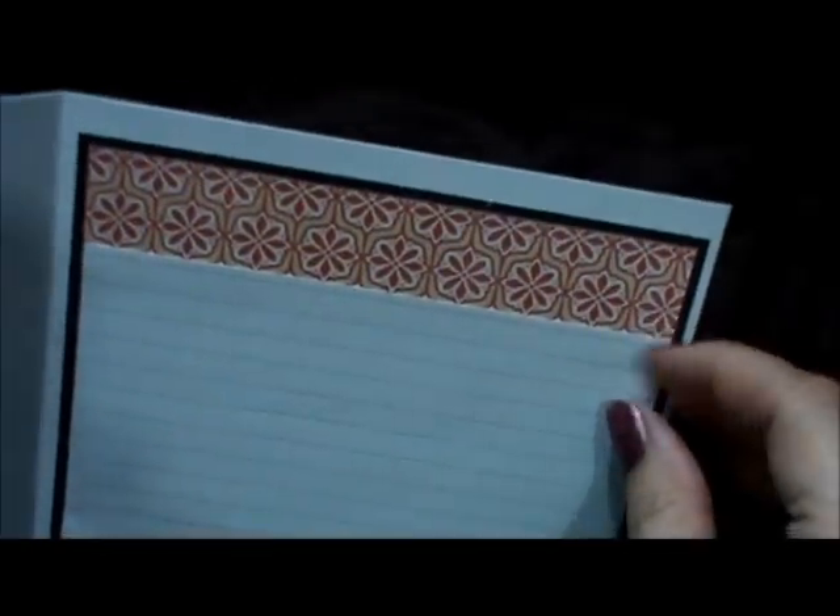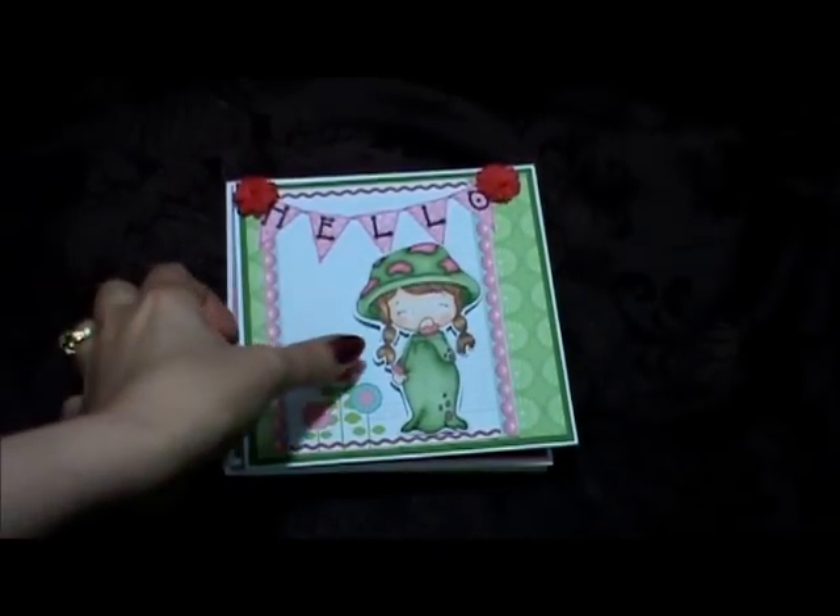And then the inside of my card — I put it on upside down. Can you believe it? I don't know if I could take it off and flip it over or put another one on top of it, but no worries — there's always a way to fix it.